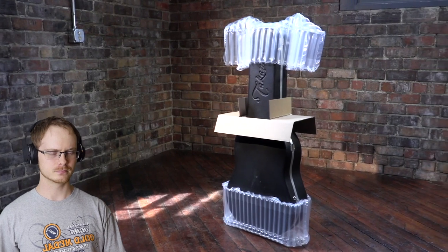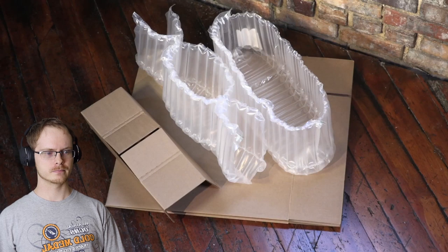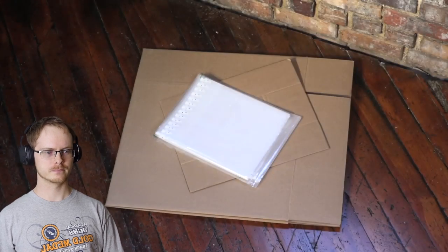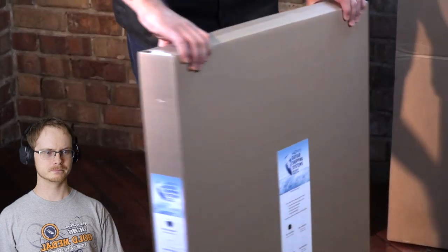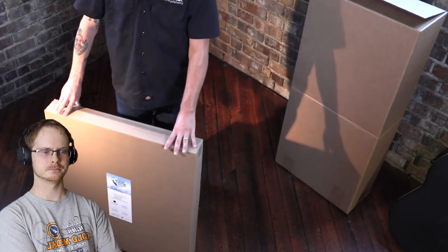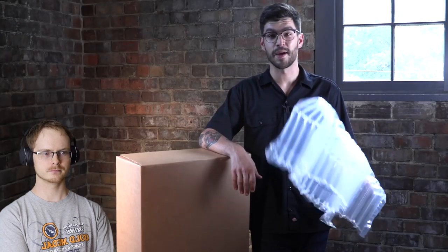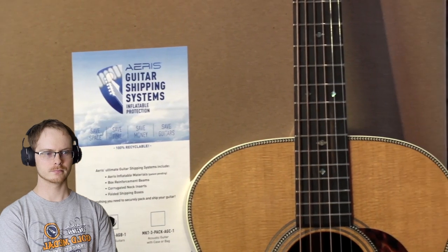The Aeris guitar shipping system changes all of that. It's a super secure way to hold the guitar during shipment, and the Aeris system stores flat and takes up very little space. That is the best type of bubble wrap — this is a three-pack: three complete shipping boxes with three sets of inflatables, kind of like the ones Reverb sells. All the boxes are small enough to store anywhere. Aeris is the industry leader, supplying guitar manufacturers and large businesses.